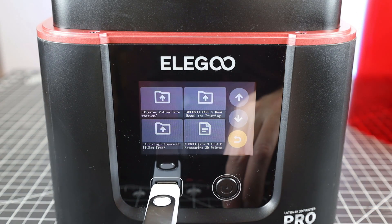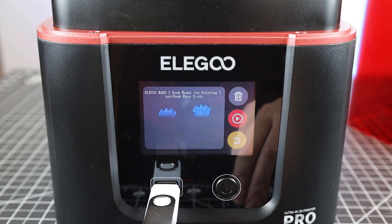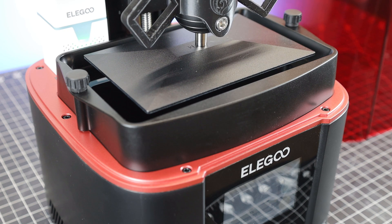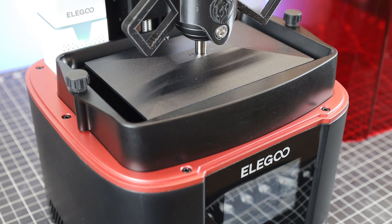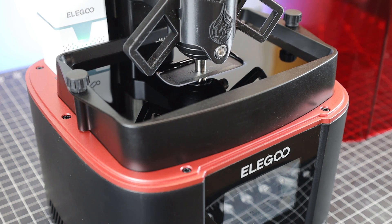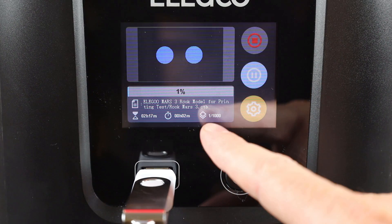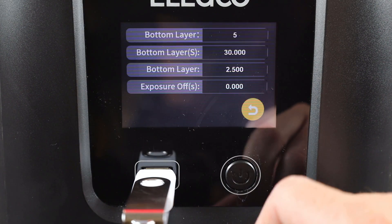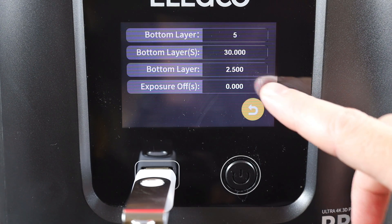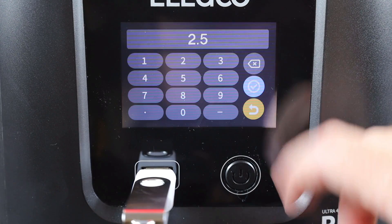Finding the test files can take a second because they could be in one of the folders, but as you can see, it's just two little rooks. If you do happen to get a printer and print whatever's on the SD card, just keep in mind you have no idea what the settings are, but you can look at them in the printer and change them if you need to. On this printer, it'll show everything on the display. If you click on the orange gear, it'll take you to the settings of the file. You don't have access to every parameter, but you at least have access to the exposure times, and depending on what resin you're using, you can change these in real time.